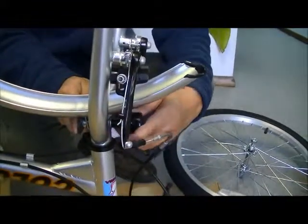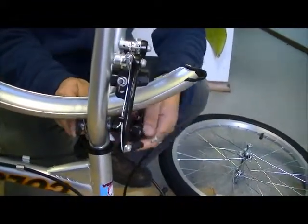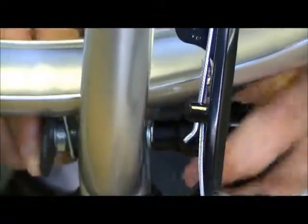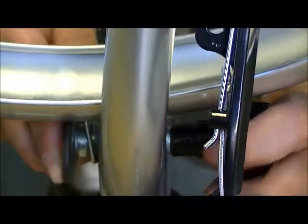So basically, tie it on this side. Tighten the nut.